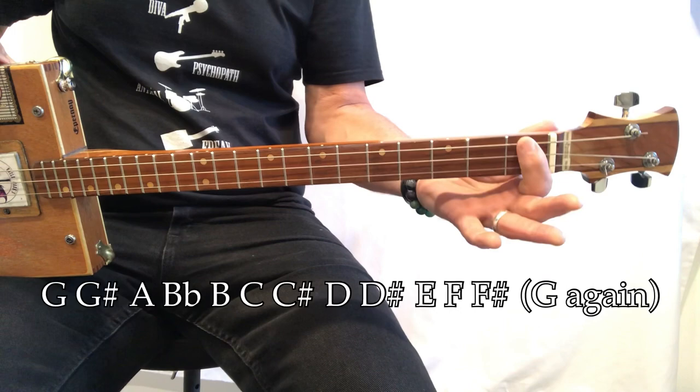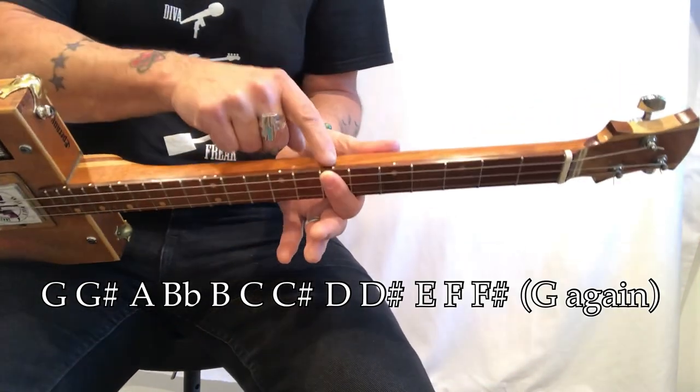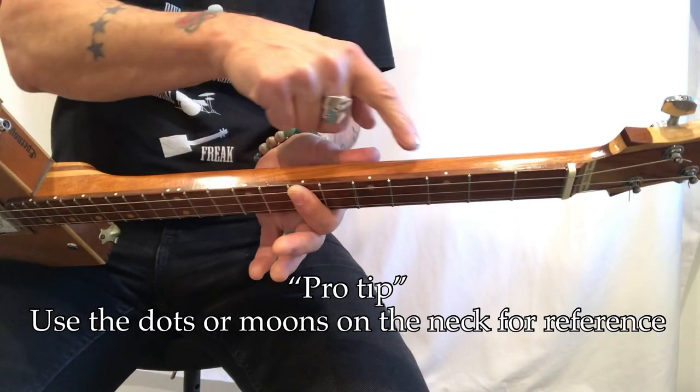The key of this song is D, and D can be found here. It's easiest just to remember G, G sharp, A, B flat, B, C, C sharp, and D — that's seven. Also there's a dot there, so if you start using these dots you know it's number four.